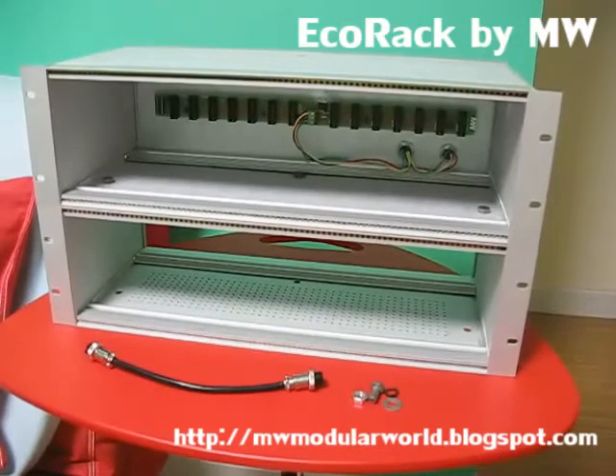So your rack can be expanded as you wish, and they can be used on desktop without mounting to something else.